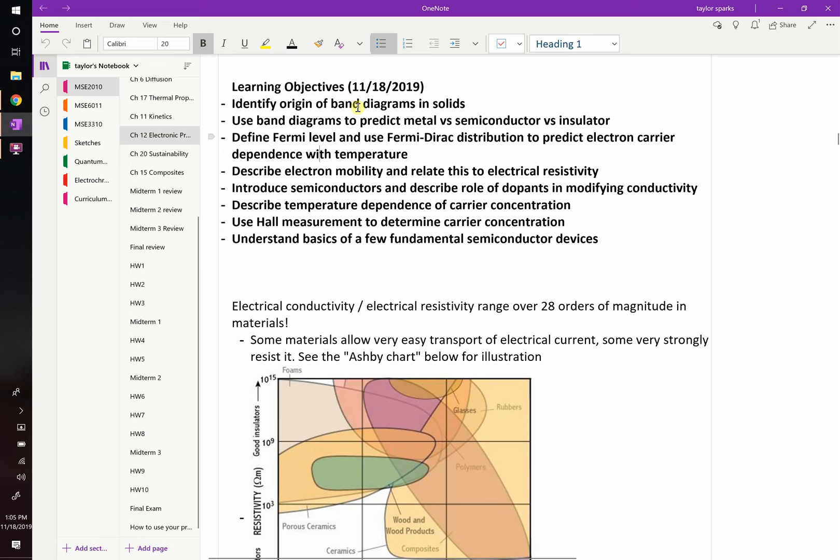Today's learning objectives: we're going to introduce band diagrams, because you have to understand those to understand all the interesting bits of electronic properties. We'll talk about the Fermi level — what it is and how we can calculate it from the Fermi-Dirac distribution. We'll introduce electron mobility and describe how that relates to electrical conductivity. And if we have time, we'll introduce semiconductors and how we can dope them to get the properties we want.